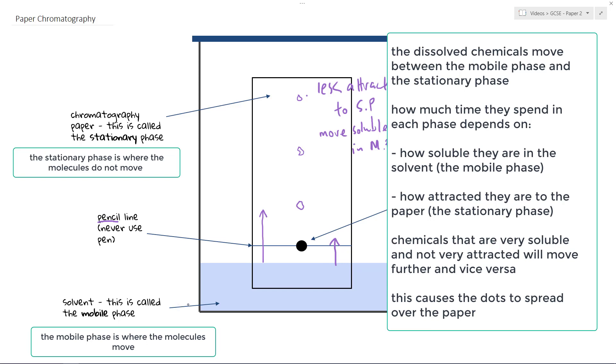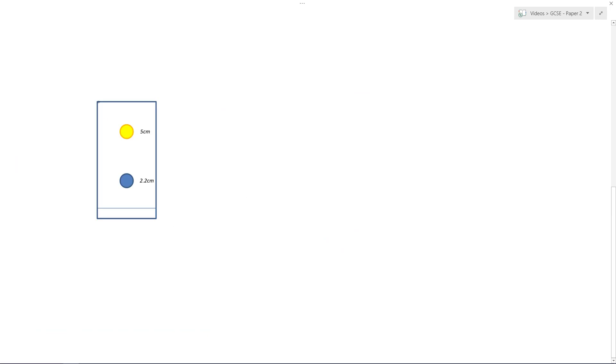There is one more bit to look at: RF values and how we can use those to further and better analyse a chromatography experiment. This finished result is called a chromatogram — the outcome or product of a chromatography experiment. In this case, my dot has resolved and I'm left with two dots at different positions on the paper.